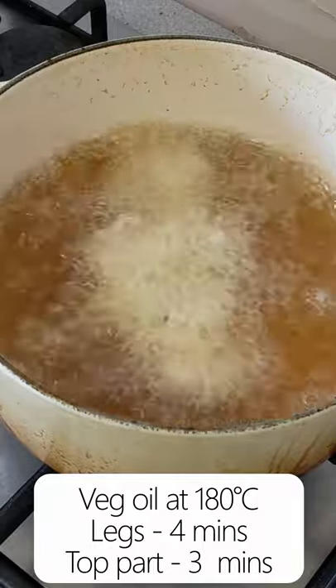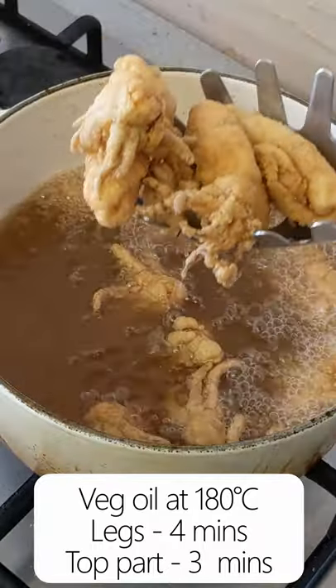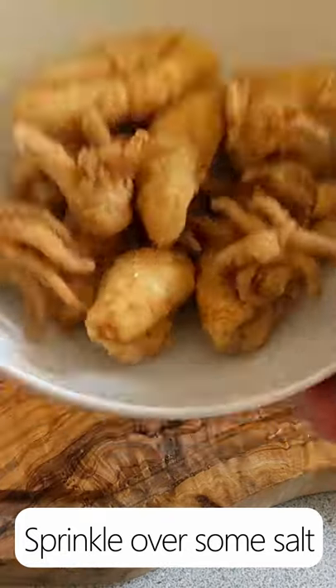Once the oil is at 180 degrees, add in the legs, then one minute later the top parts, and cook everything for a further three minutes. This should get them nice and crispy and perfectly cooked.